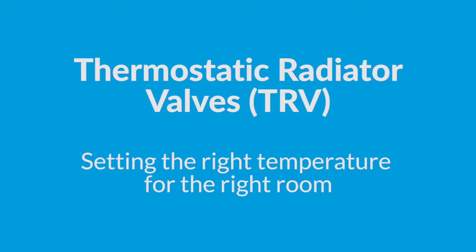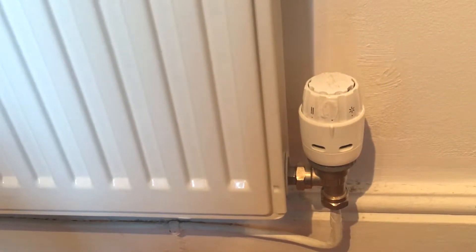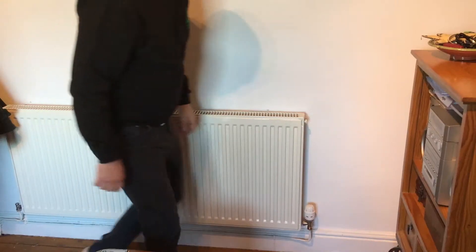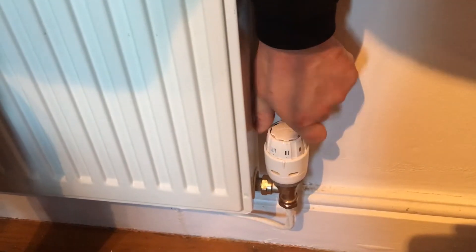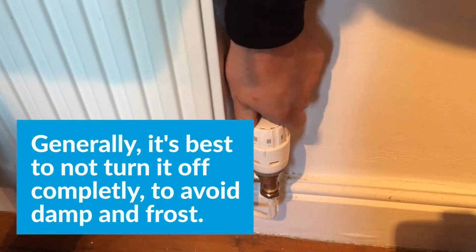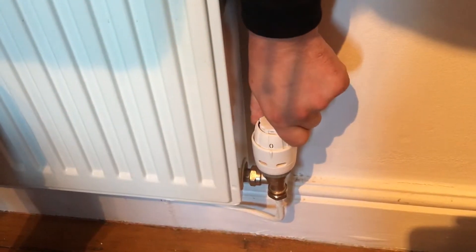One of the easiest controls to get your head around is your thermostatic radiator valve, or TRV for short. These are quite often found on the bottom of the radiator and have a range of numbers and dials on there which you can twist to increase or decrease the amount of heat you get in each room. The easiest thing to do is to increase the amount of heat you want in the rooms that you use very often — for example your living rooms — and then decrease the amount of heat in rooms that you use less often, for example a bathroom or an unused bedroom.